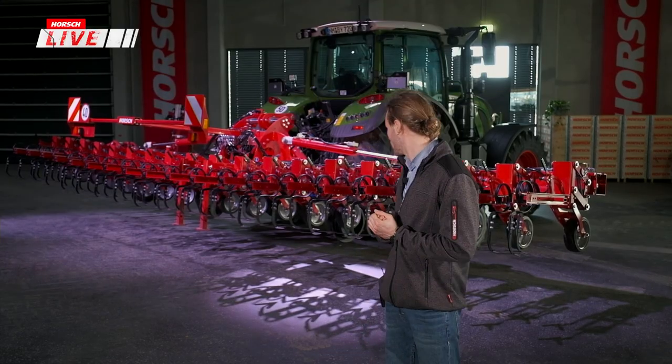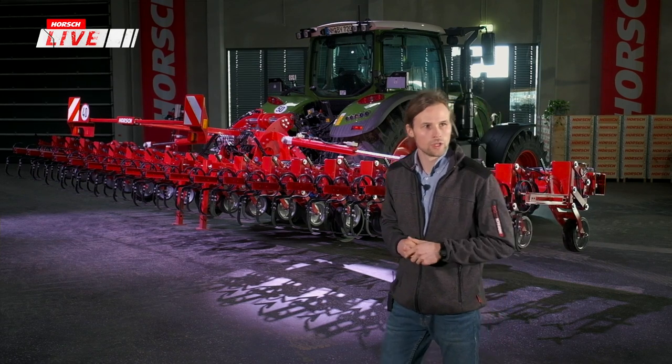Nach dem digitalen Feldtag bekommt man immer wieder Rückmeldungen, ob wir noch andere Optionen hätten im Vergleich zu den vorgestellten. Deswegen wollte ich das jetzt nochmal aufgreifen und kurz zeigen.